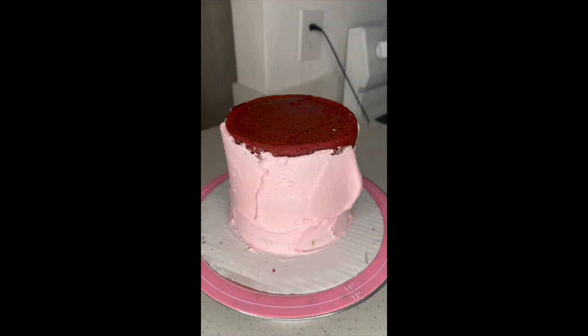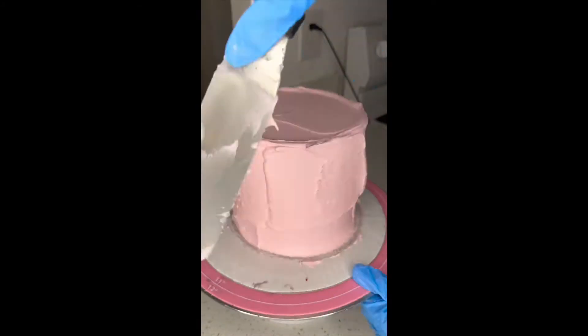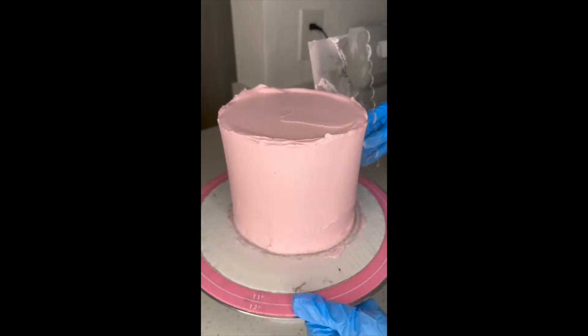I'm repeating the same steps with my six-inch cake — crumb coating it and putting it in the freezer as well for five minutes. You could put it in the fridge but you just have to leave it a bit longer; the freezer just works faster for me.